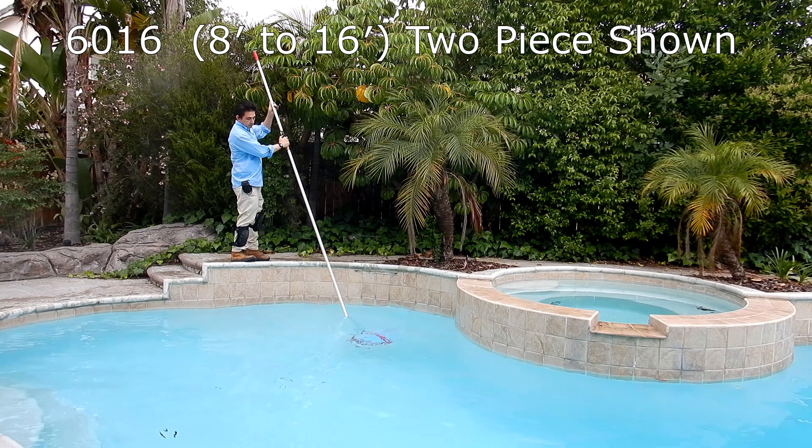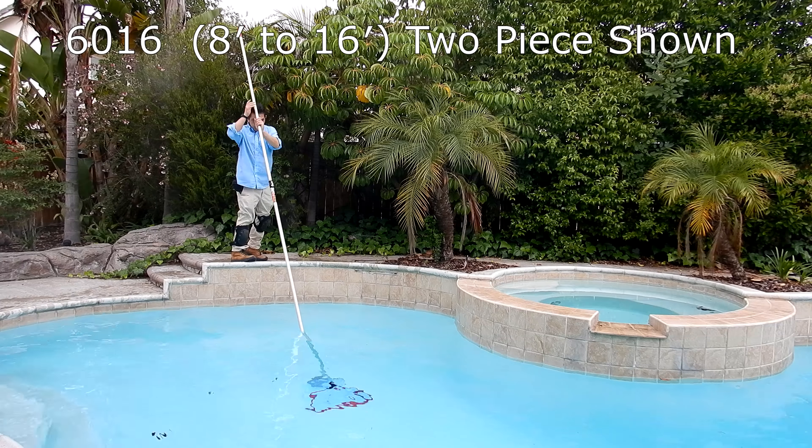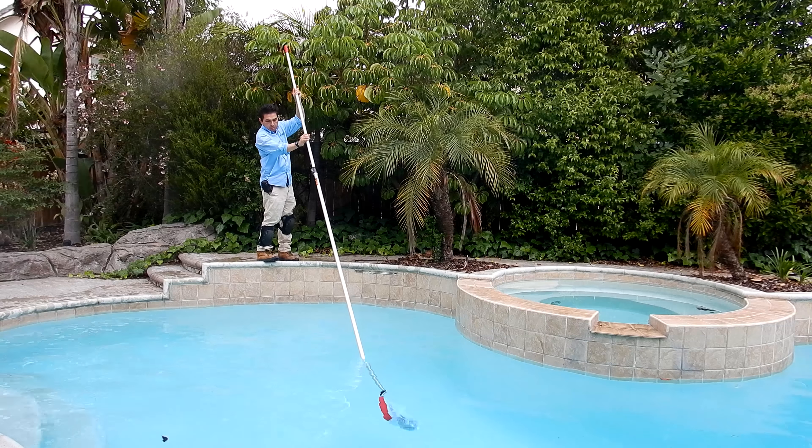Here's a look at the 6016 — it's your traditional 8 by 16 foot two-piece pole. With the SnapLite it makes it very easy to adjust, extend, and also retract the pole.